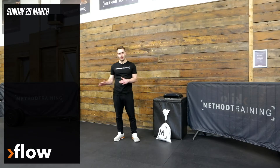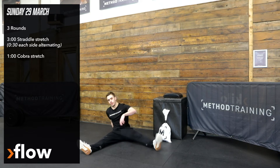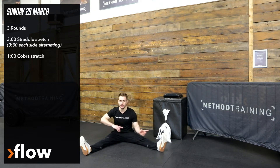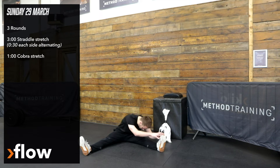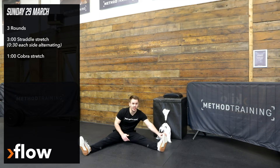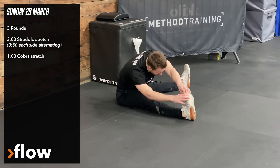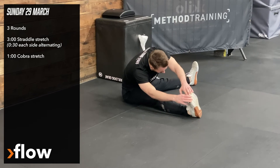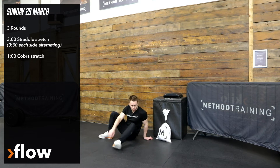After the workout on Sunday, we've got another extended flow piece. It's going to start with straddle stretch, but we're going to be alternating between either side every 30 seconds. So we'll take 30 seconds on your left side, trying to dip the chest, trying to push the head forward, making sure we're at a level of about seven or eight out of ten for discomfort to make sure we're getting the most out of the stretch. 30 seconds on the left, 30 seconds on the right, for three minutes, and then we're going to follow it up with one minute of cobra stretch.